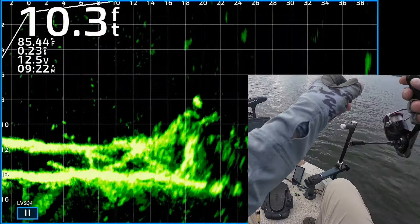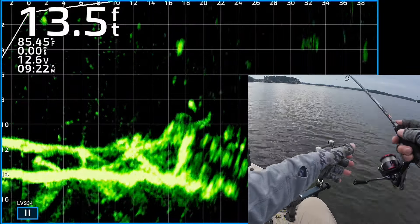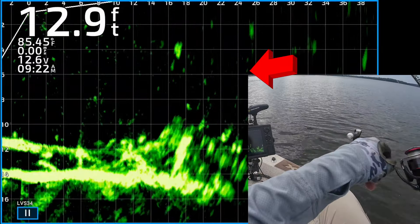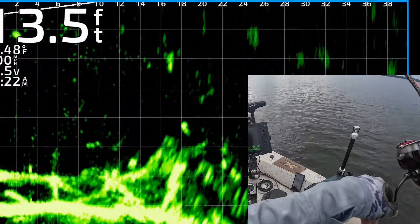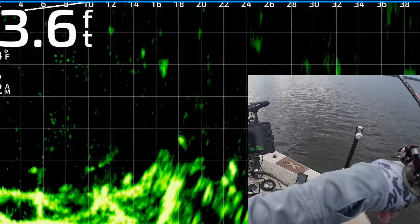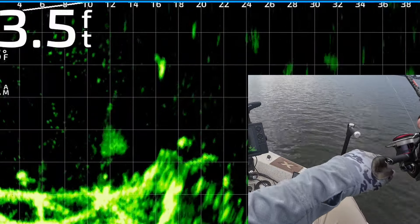Surface temperatures this year are cooler than anything I've seen in the last several years — it's mid 80s. Normally this time of year it's in the low 90s, but we're gonna get out there and fish. I love overcast days; it's not as hot and I think the fish tend to bite better.